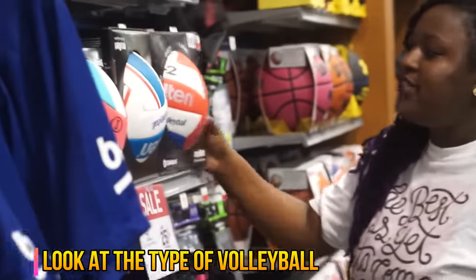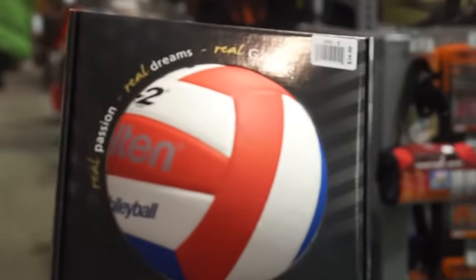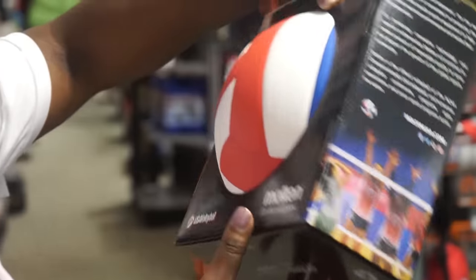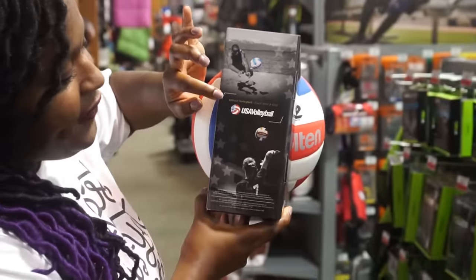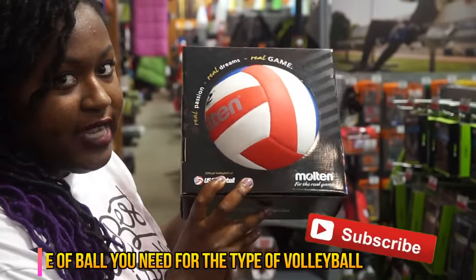For example, this right here is a Maltese volleyball. This is an indoor volleyball and you can tell by the stitching. It has different types of stitching and it will also tell you somewhere on the container if it is indoor or outdoor, or if it can be an official volleyball for sand and grass, which means that you can use it on three types of settings.